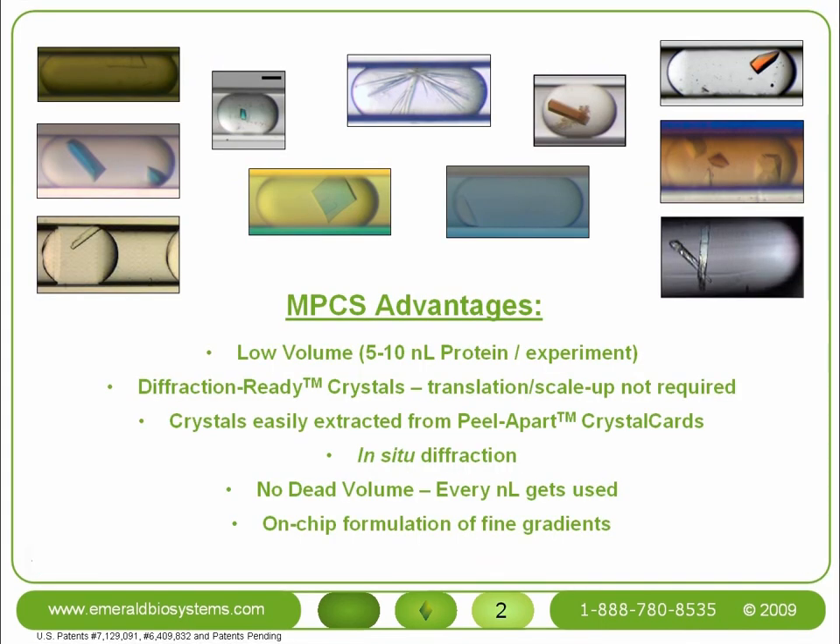Let's start with an overview of the advantages of using the MPCS technology. First, it's a low-volume microfluidic technology. It only uses 5 to 10 nL of protein per experiment. Despite the small volume, the crystals that grow using the MPCS are what we call diffraction-ready.